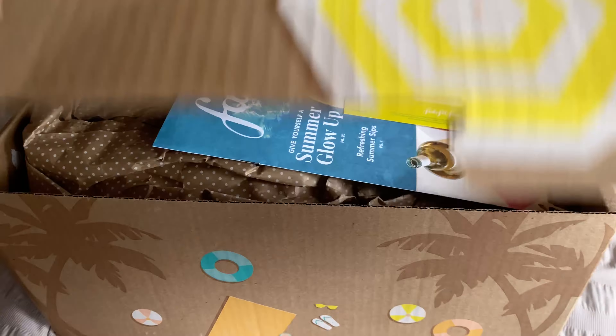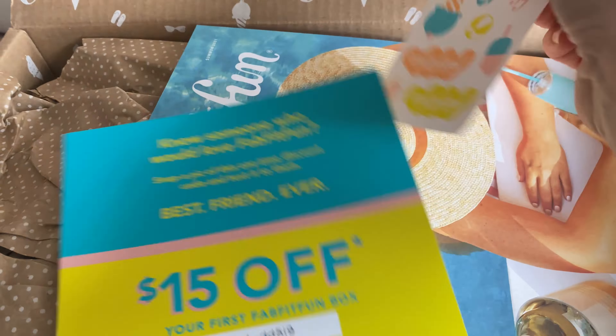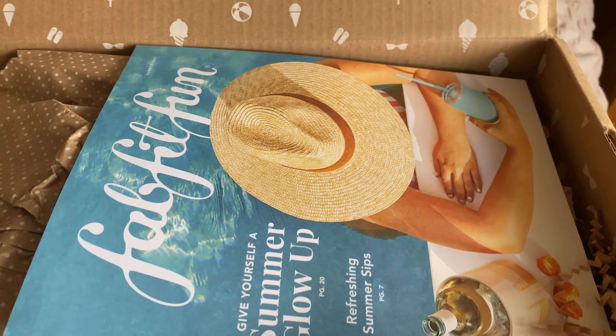FabFitFun is a seasonal subscription box, four boxes a year, and it's a mixture of lifestyle, health, beauty, fitness, wellness — just a good selection. I've been getting FabFitFun now for a good couple of years, maybe at least two years, and it used to be hands down my favorite kind of subscription box. It's $49.99 — so it's like $50. Obviously I'm in the UK and you can get it here. You pay the import tax and shipping at the point of purchase, like at the point of subscription.